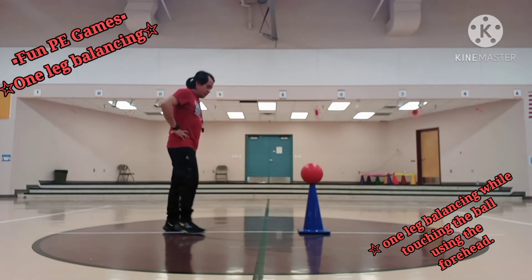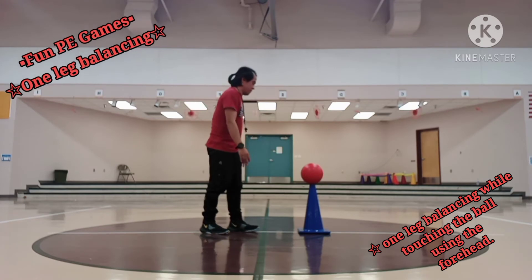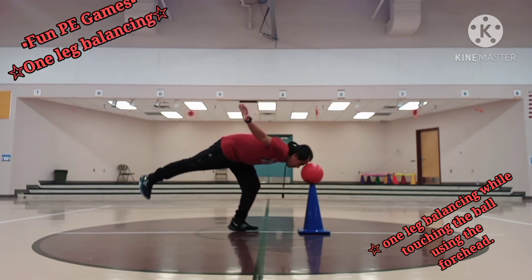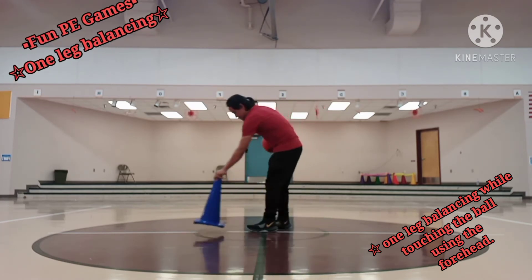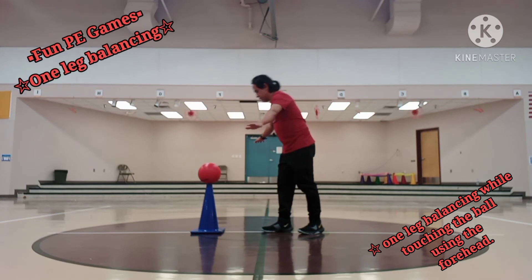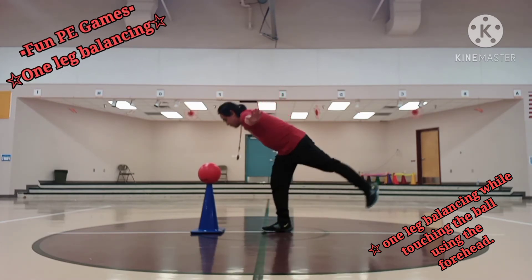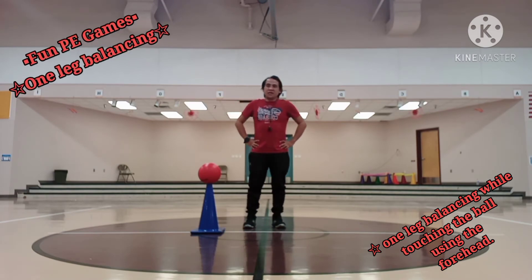This will be level two, kids. Again I need to use my right leg in balancing. One. Two. Three. Four. Five. This time using my left leg. One. Two. Three. Four. Five. We finished level one and level two of number six — one leg balancing and touching the ball with our forehead. Let's proceed to number seven.